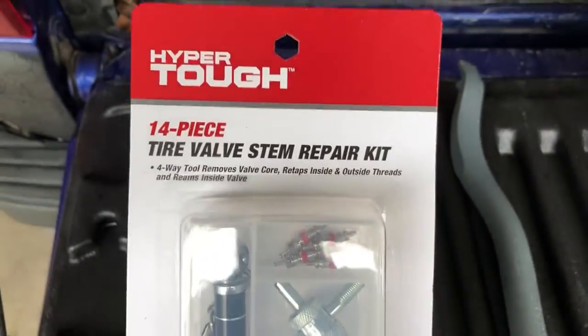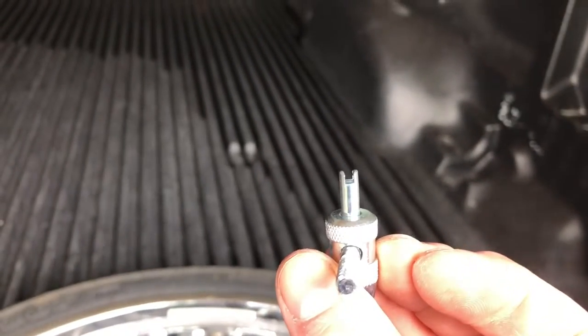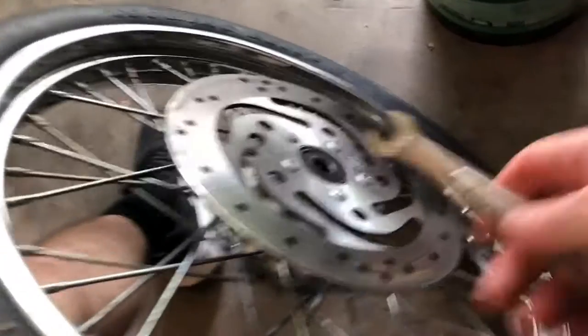We're going to need to let the air out of the tire. I've got a valve core removal tool — that'll just pop out the valve core and then the air will drain. Just put the slotted side inside the valve stem and twist it out like a screw. It'll come out and the air will be released pretty quickly.